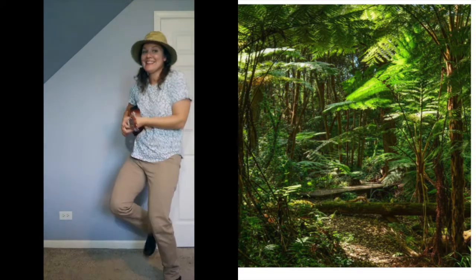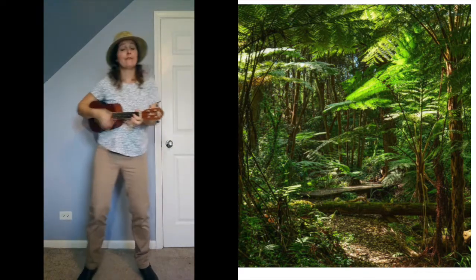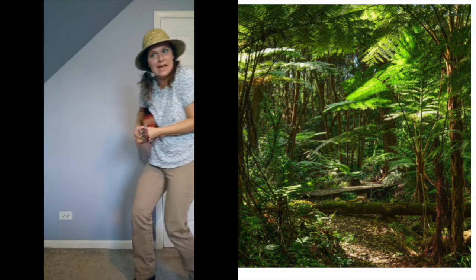Ready? Walking in the jungle, walking in the jungle, we're not afraid, we're not afraid. One step, two step, three steps forward. One step, two steps, three steps back.